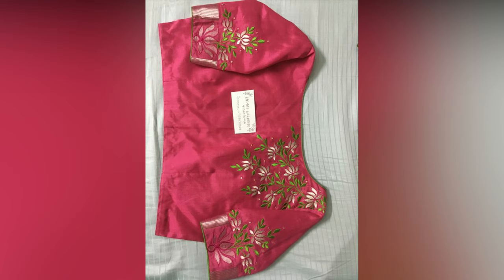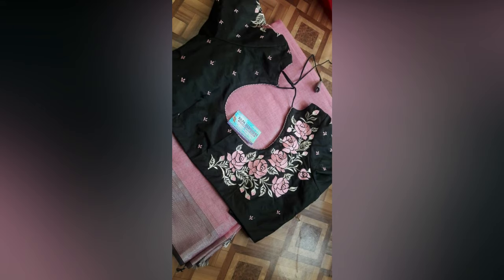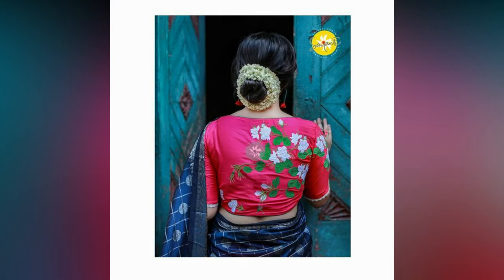However, the challenge is to get the right blouse. A blouse can make or break the look of your saree. Even a dull and boring saree can be made to look like a sophisticated ensemble with a beautifully made blouse.